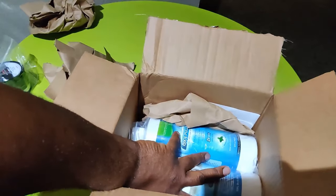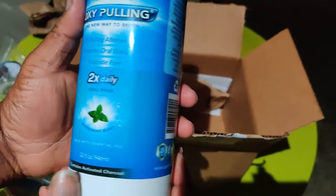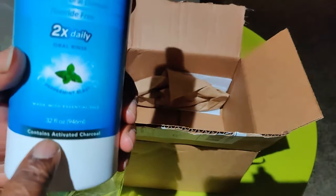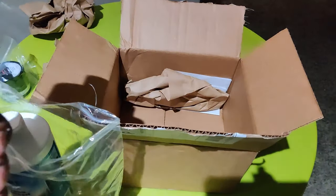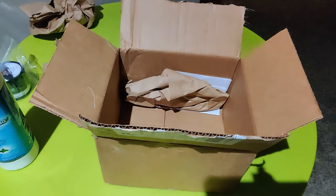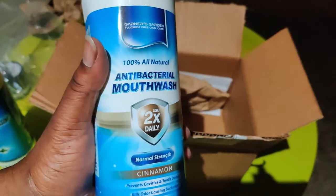We got two of the big bottles. We got the Oxy Puller, used two times daily — this is good to help you keep your mouth clean. We got the 32-fluid-ounce bottle of that, and that is Peppermint Blast. We also got the cinnamon antibacterial mouthwash.